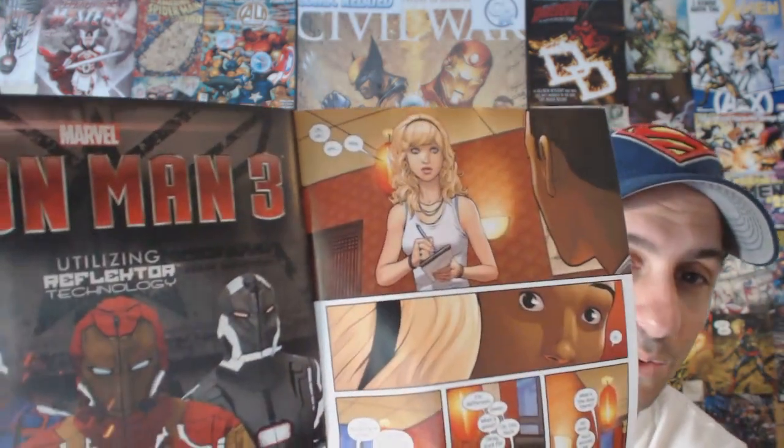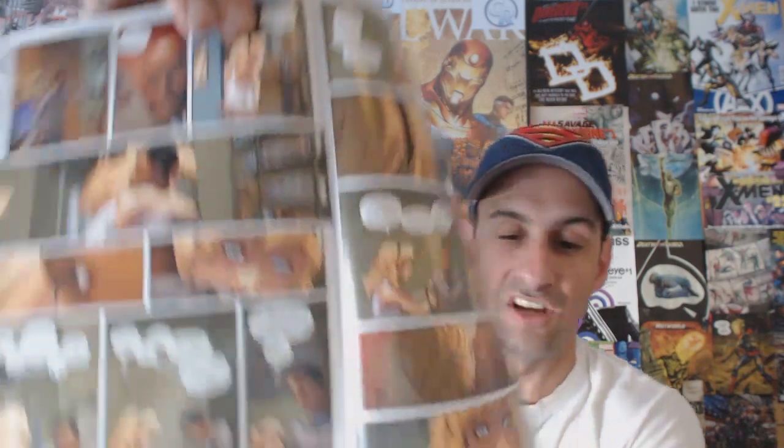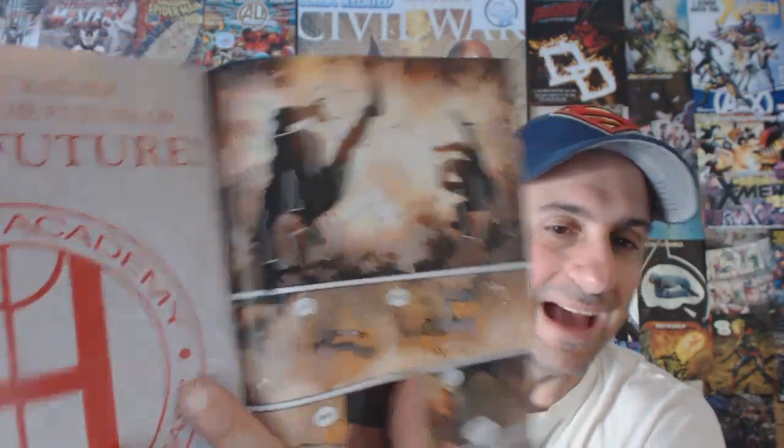Gwen Stacy comes along and you really get a feel for how long it's been since she's seen Miles — you can see she really misses him. They have a private talk you'll have to read, and she's genuinely sad about his situation. Then at the end of the issue, boom — something totally explodes. Jefferson goes flying, Miles goes flying, Jefferson's saying 'No, Miles, no,' and Gwen Stacy looks outside to see what's going on. I was like, what is going to happen?